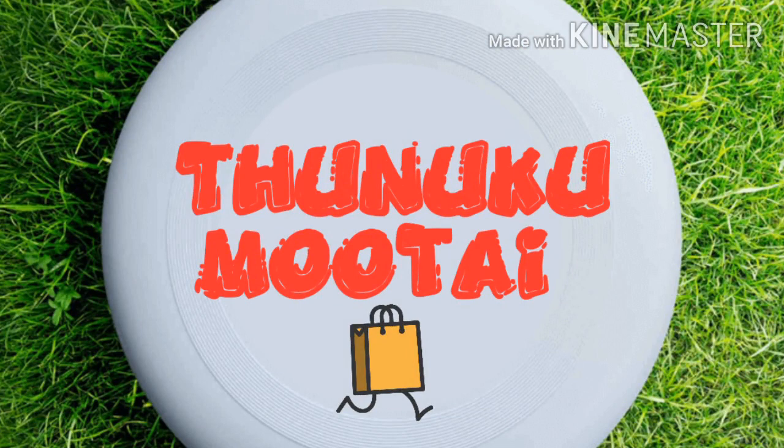If you want to subscribe to the TUNUKUMOOT channel, please click the bell icon.